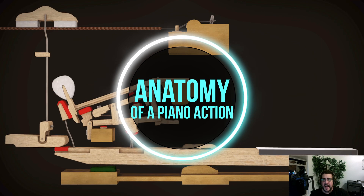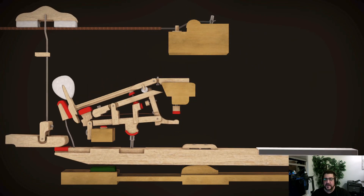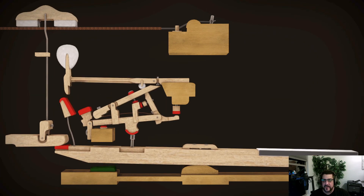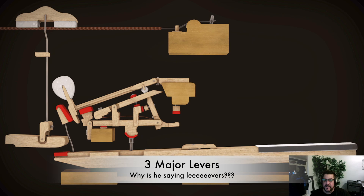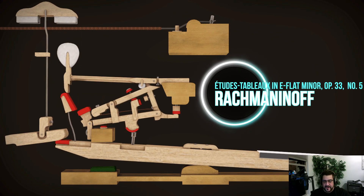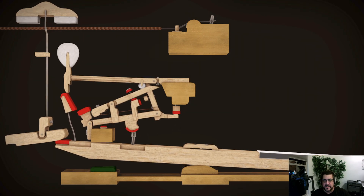When I talk about the piano action, most pianists understand what I'm talking about. What you're seeing here is the piano action — there are a lot of moving parts. I don't want to make this a complex presentation; if I were to name all the parts we'd be here for half an hour. What I will do is call your attention to the three major levers that are doing the work here — three linear actions moving in opposition to each other.